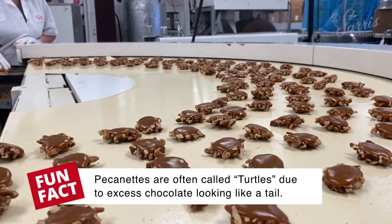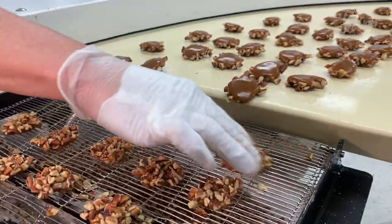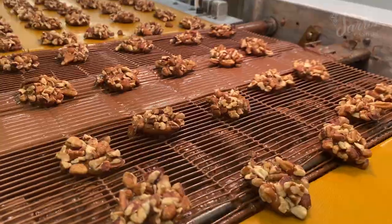Then the pecanettes are flipped over. They are flipped because we want the caramel on the bottom — it makes for a nicer chocolate bite when the caramel is on the bottom versus the pecans on the bottom.